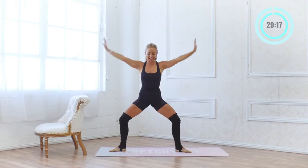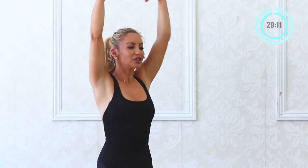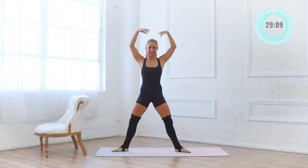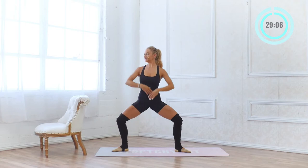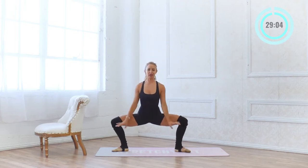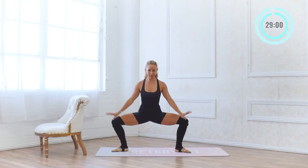You're going to really feel that burn. Ten more: 10 and up, 9, squeeze your glutes up at the top, 8 and 7, think of a long spine, 6 — your back is nice and straight — all the way up and down, 4 and 3 and 2 and 1. We're going to hold here.